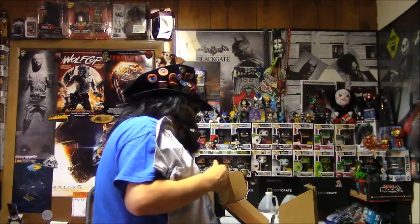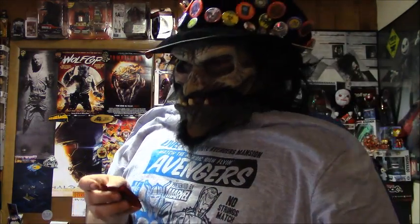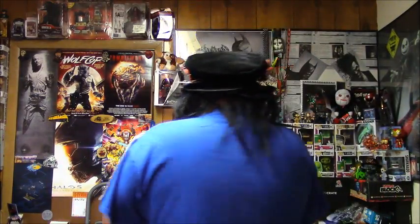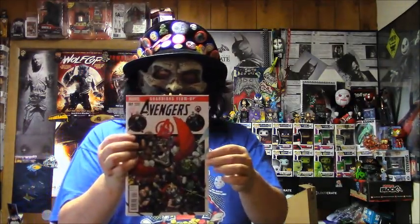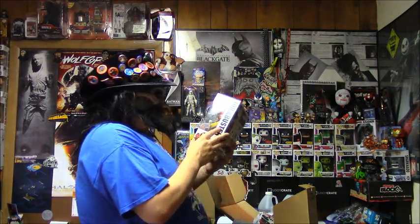Let's recap real quick. You've got the Captain America pin, the Ultron patch, the t-shirt, the comic book, and the absolute amazing awesomeness — the Hulkbuster Funko Pop. Yes! He's awesome!